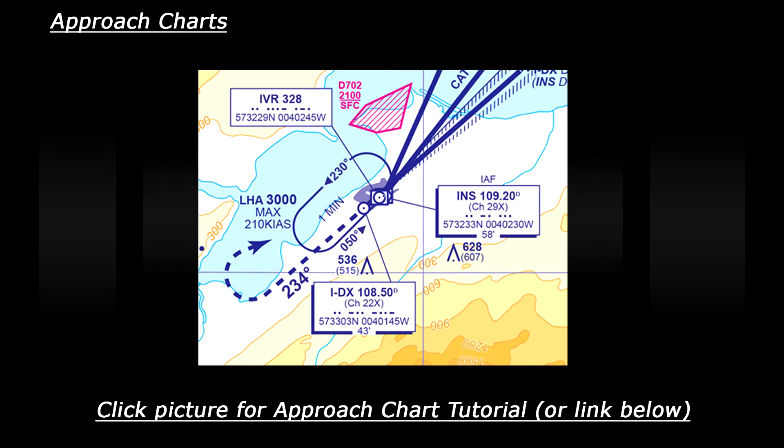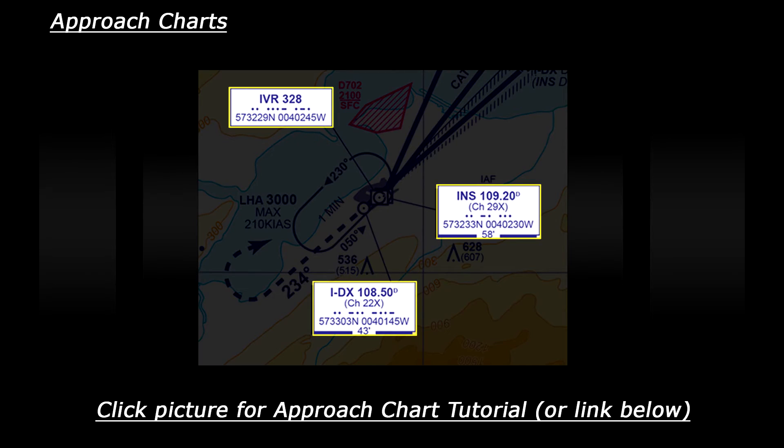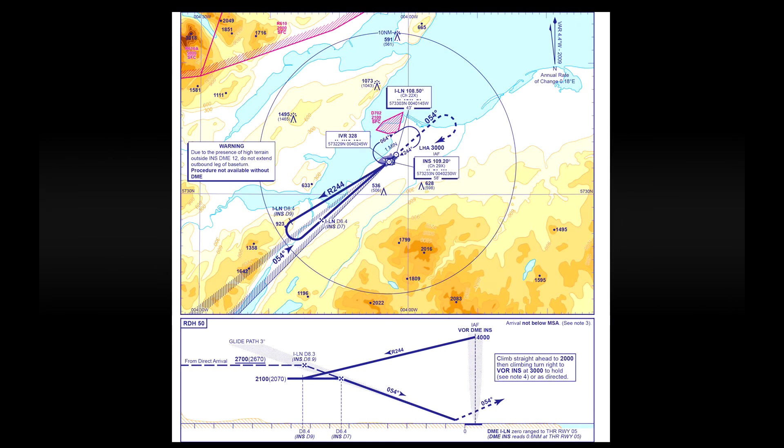This is a quick demonstration flight showing how to fly an ILS, DME, and VOR approach using an approach chart. If you haven't seen my video on how to read one of these charts, I'd recommend watching that first so you can understand what will be going on. In this video I will be flying an approach to runway 5 at Inverness using this chart here, so let's take a closer look at how we're going to fly the approach.